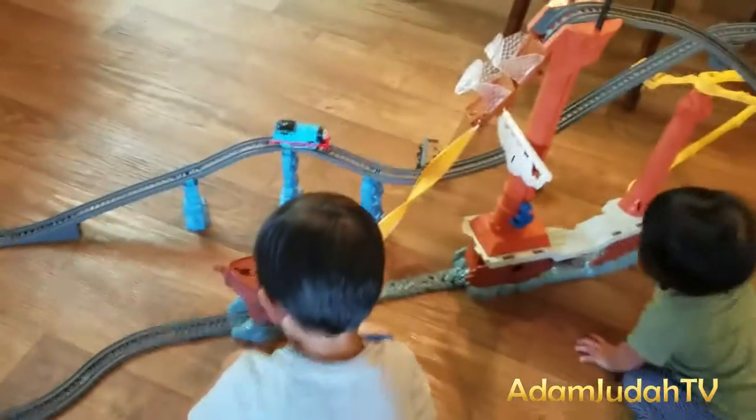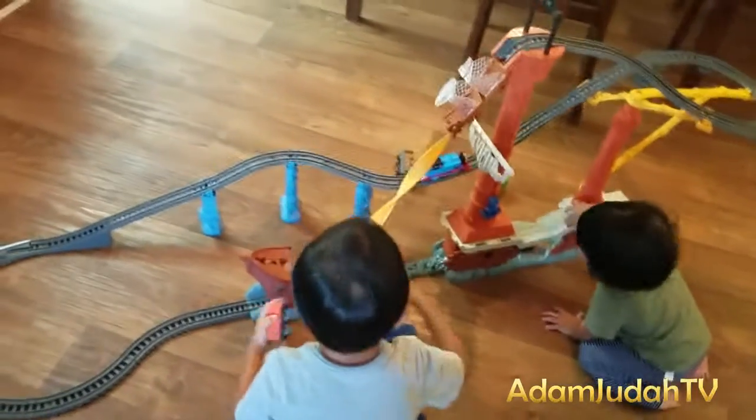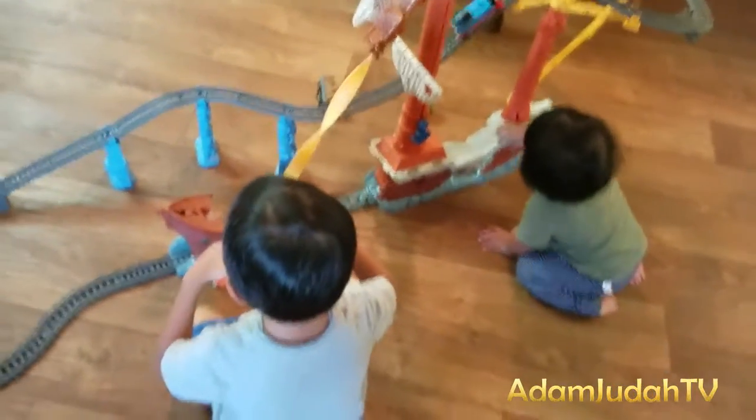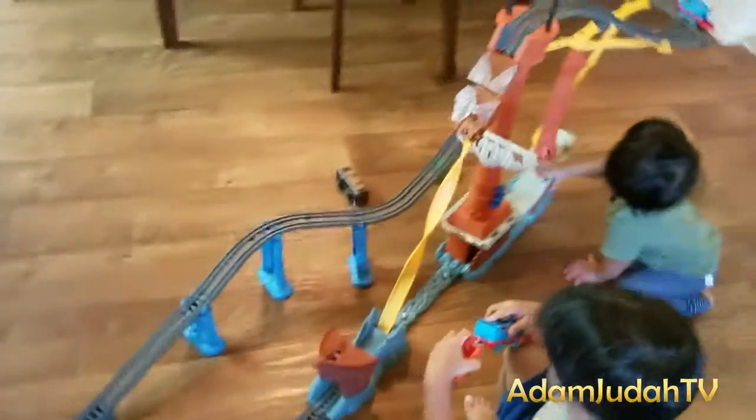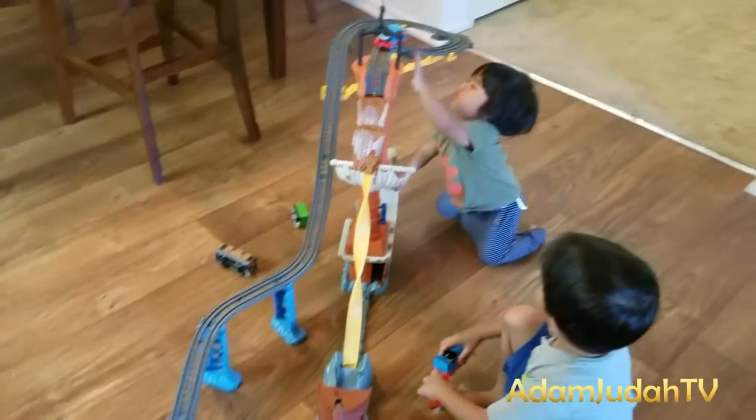It's a nice set Adam! Kinda hard to build but we made it! Alright! I think that's it! Woohoo!